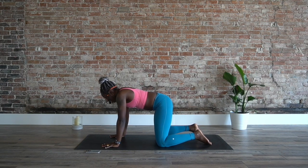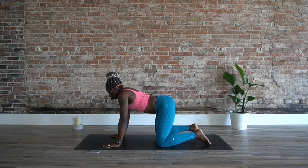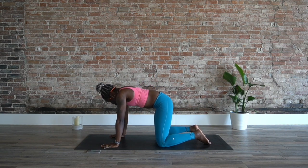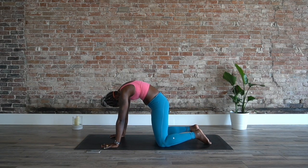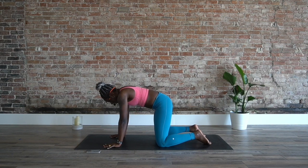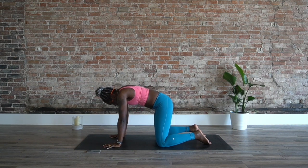Coming into rest position — we're going to start at your table for cat-cows. Press the ground, round the upper back, chin to chest. Dropping the chest, dropping the belly, lifting the chin. Here is where you can take the brain work to another level. Really focus on how the spine is moving and how your breath is facilitating that movement.